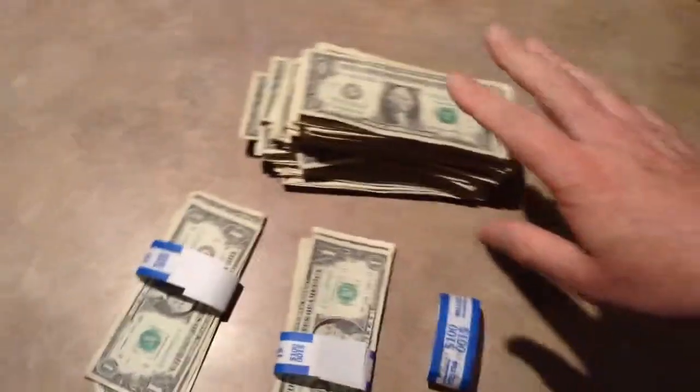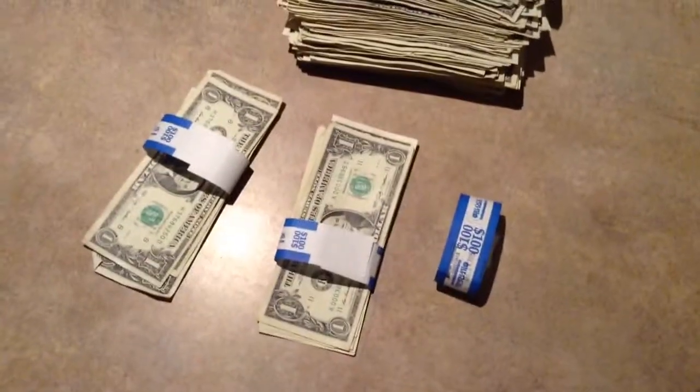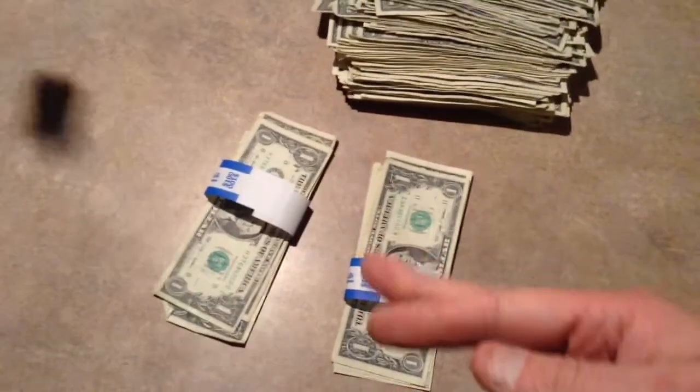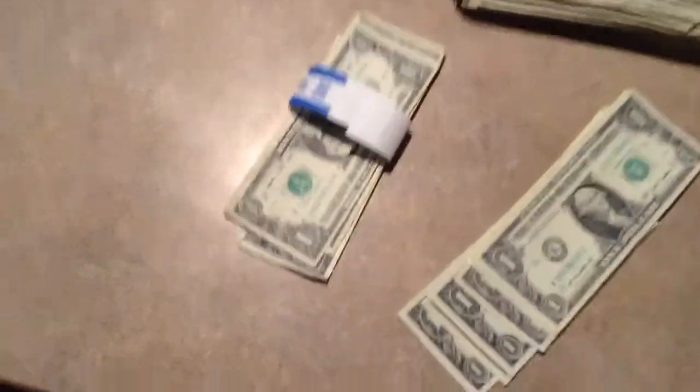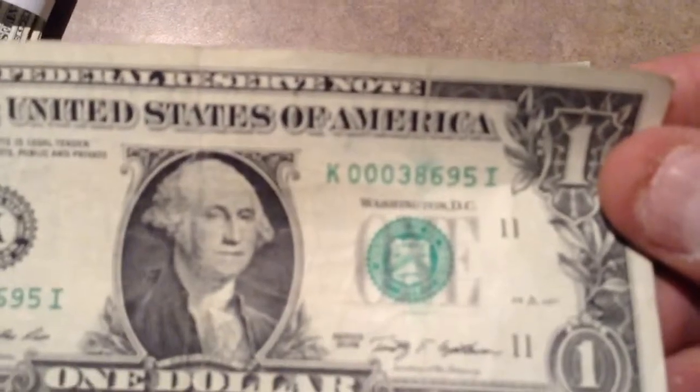After breaking the 300 bucks worth of straps here, as you can see, that's not good. A couple of interesting ones anyway — a little bit. This one's got one of the older serial numbers, I kind of like that.